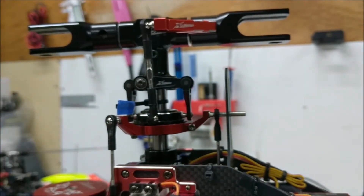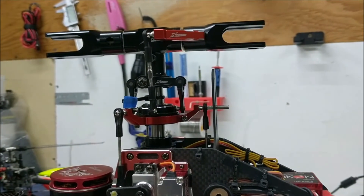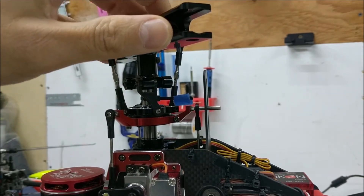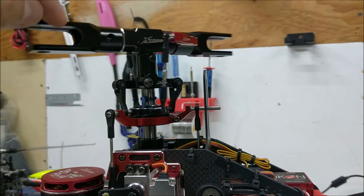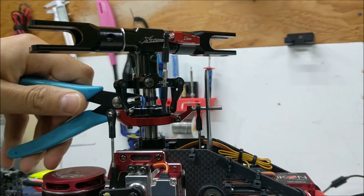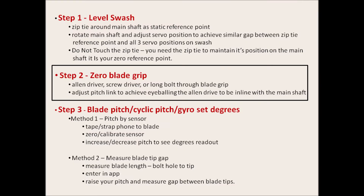Confirm a small gap at each position as you rotate around. Once you have a consistent small gap all the way around, you can remove the zip tie.